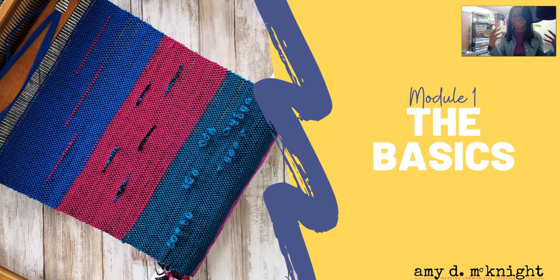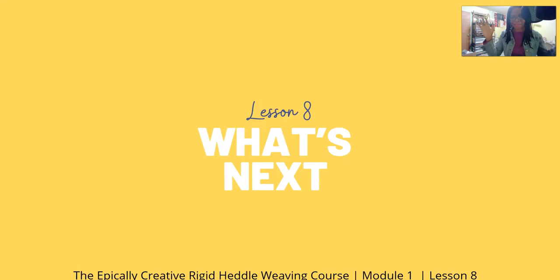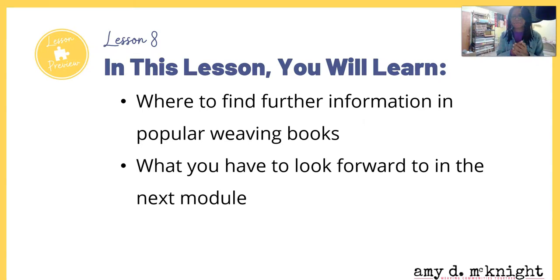Hello everyone, you made it! It is lesson eight — what's next? So we have come to the end of module one of the Epically Created Bridget Hill Weaving Course. In this lesson you will learn where to find further information in popular weaving books and what you have to look forward to in the next module.